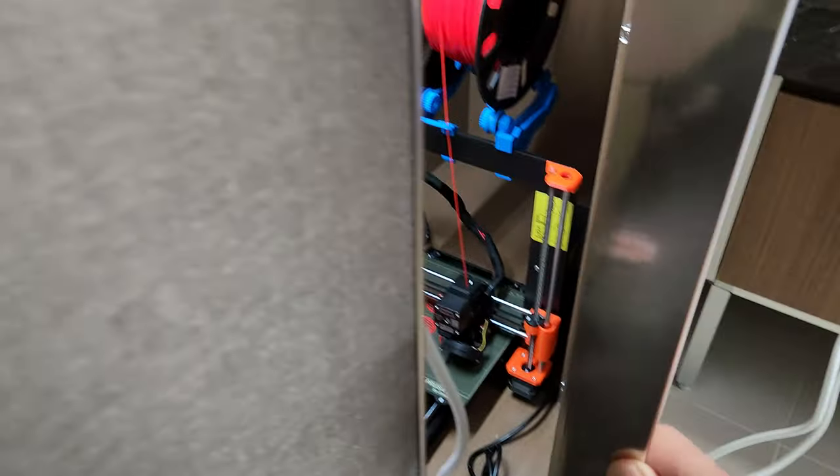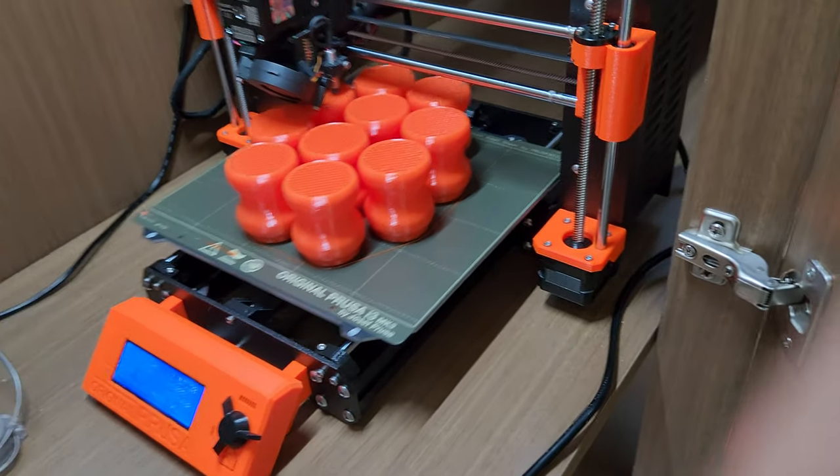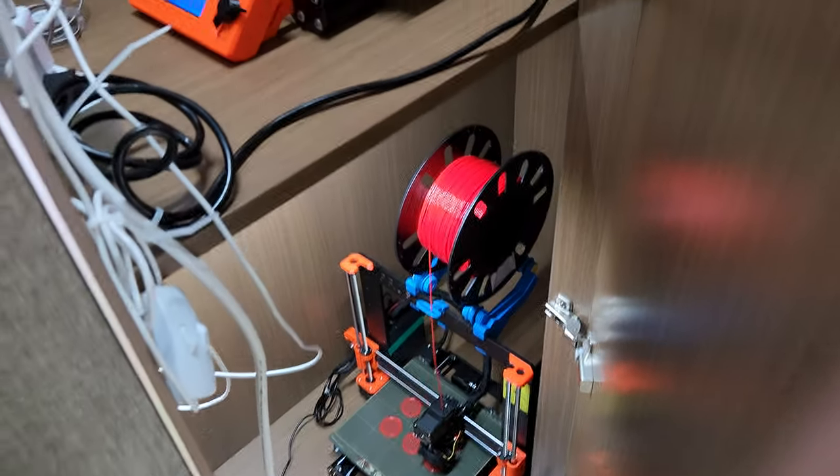This is a much better space, especially if you're trying to utilize the whole thing. You want sort of an enclosed location. I leave it open a little bit just because of the AC lines here, power lines, which is fine. There's no draft coming in through here once it's inside.